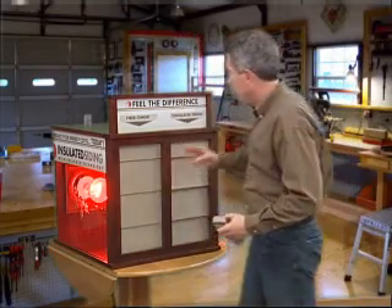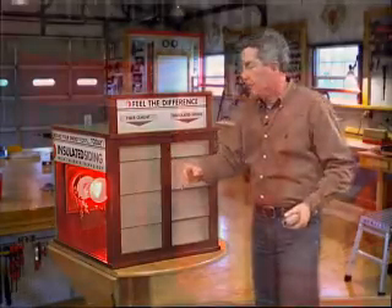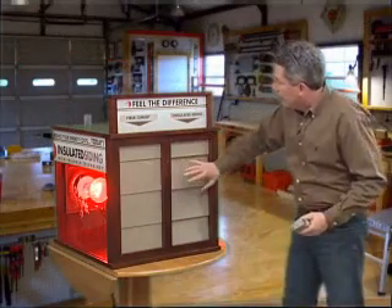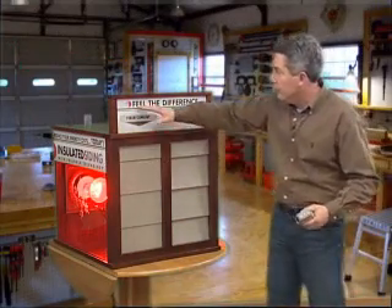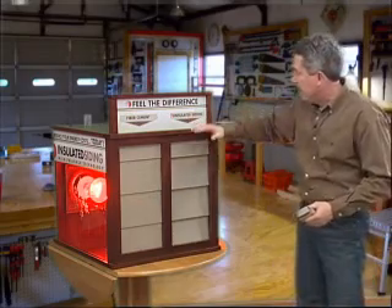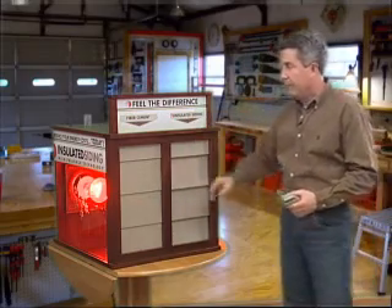Hey, I'm really excited about showing you this demonstration. This is called a hot box, and basically it's an enclosed box with two heat lamps in the back that are heating up these two demonstrations of siding. This is fiber cement board on this side, and we talked earlier about insulated siding with pullback technology on this side.